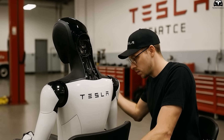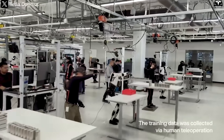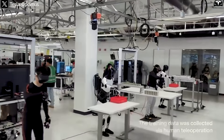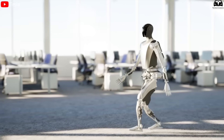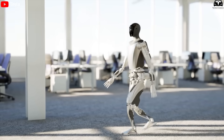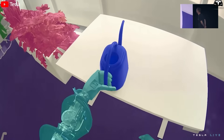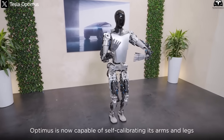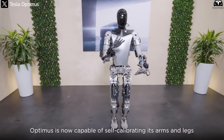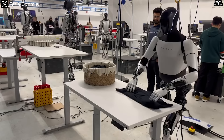The production and assembly process of Optimus Gen 3 is fully optimized. Tesla leverages data collected from cameras and sensors within its factory to train the robot, optimizing every movement from simple tasks like bending down and picking things up to more complex motions like walking. The machine learning system is continuously applied, updating and improving Optimus's abilities over time, allowing the robot to quickly adapt to real-world environments — including learning tasks like folding clothes within hours of observation.